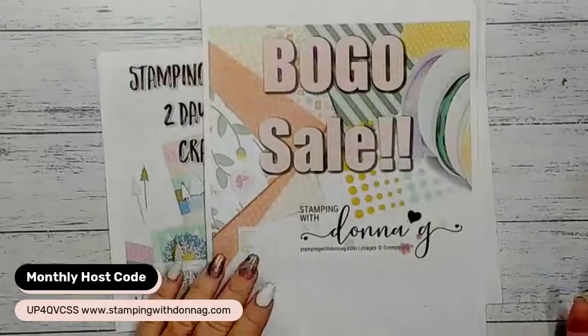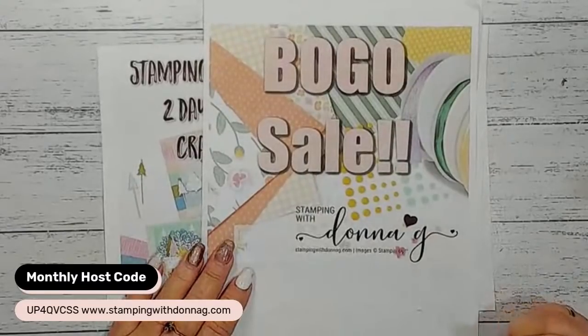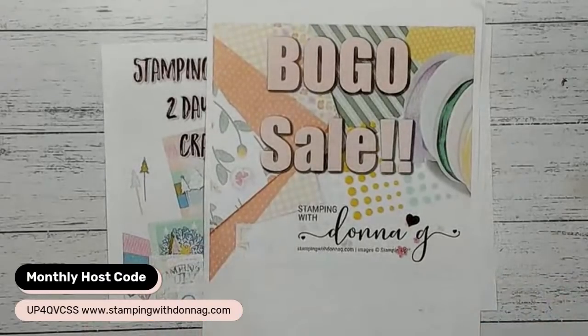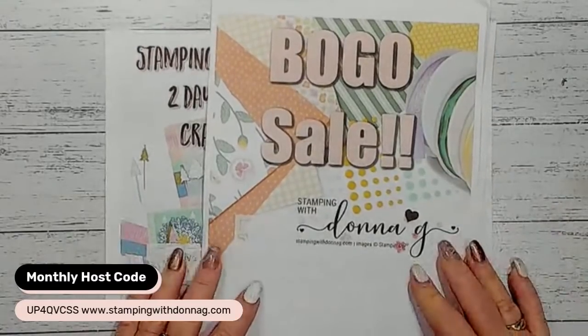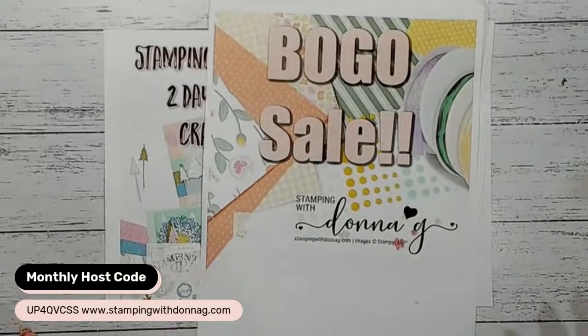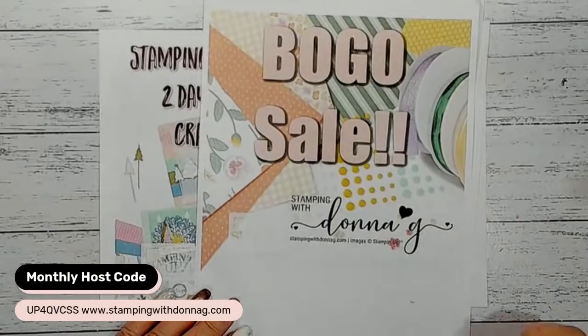I do have my BOGO sale at the moment going on - it's been up on my Facebook page. Anything not sold after this weekend I'll be listing onto my website in the same format. You look at the BOGO sale, say what you want to purchase, see what the total comes to for the retired products, then place an order to cover that cost on my online store - you get brand new product and I'll send you the retired products for free. All you pay is the postage.